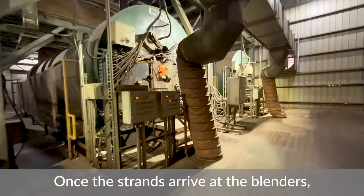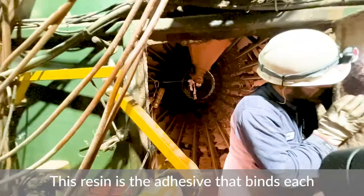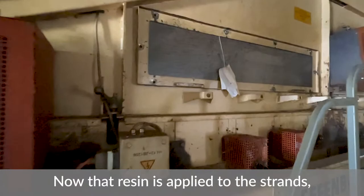Once the strands arrive at the blenders, a small amount of resin and wax is applied. The resin is the adhesive that binds each strand to one another when pressed, and the wax is used to repel water.